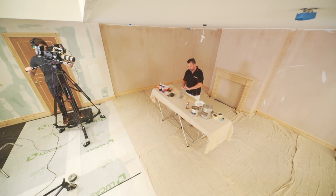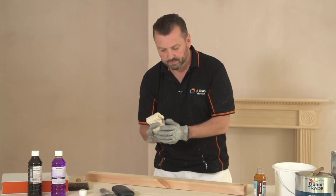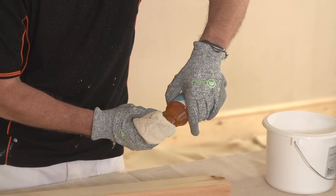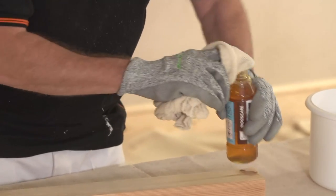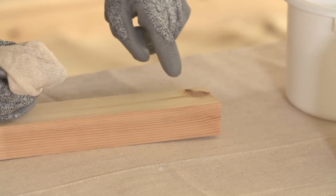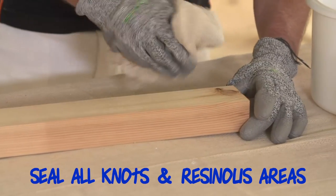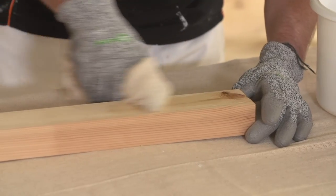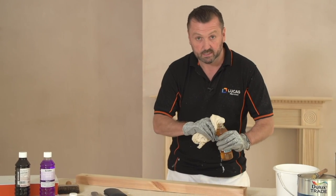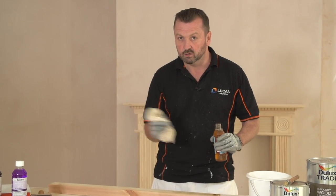It's very easy to apply — just make sure you've got the correct PPE. Here I've got a pair of gloves. Get a nice cloth and tip some knotting solution over it. Now if you look at this knot down here, we're not just going to be sealing the knot itself — there's quite a resinous area around it and that will bleed through as well. Just dab some on. This takes roughly an hour to dry, so we'll be coming back and putting two coats on just to correctly seal it and make sure none of the knots bleed through.